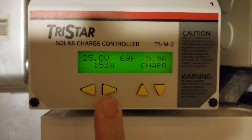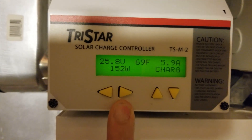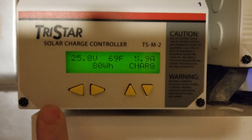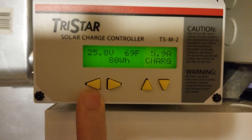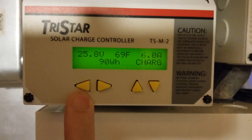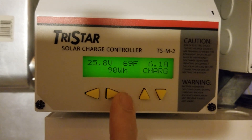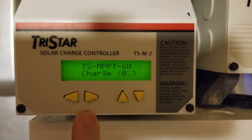The system is showing 5.9 amps and 153 watts. It's about 8:30 in the morning, early September, so not a lot going on yet. If I go over to watt hours, you can see it's already got a little bit in the batteries — about 90 watt hours total. Going back up out of the system view, I can now view what each charge controller is doing individually.